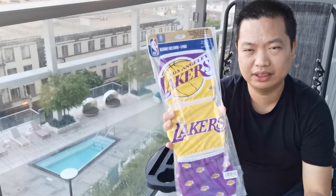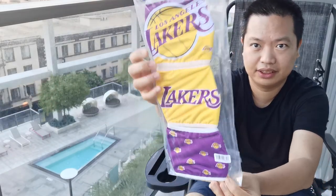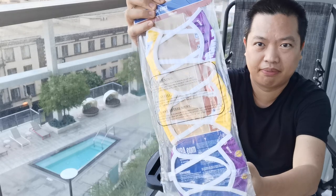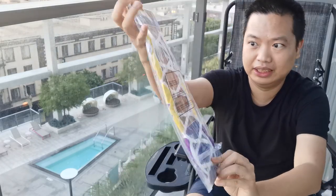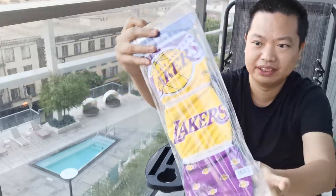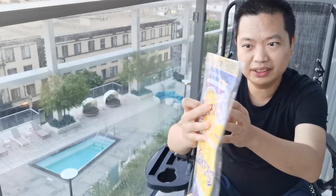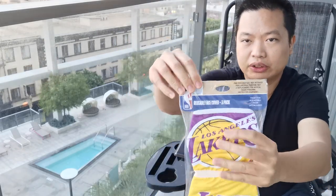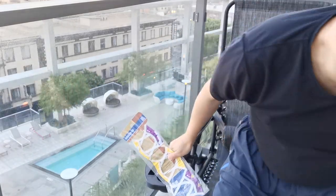I believe this is what it looks like. The bag is almost like a basket coat. It has the Lakers logo. Let's open it now. Here it has an official NBA sticker. Let me move closer so you can see better.